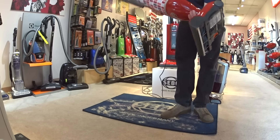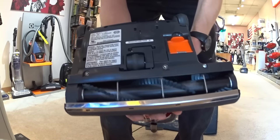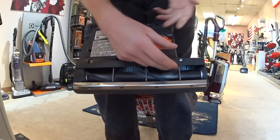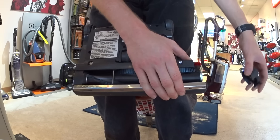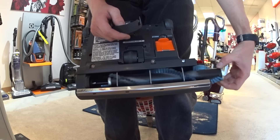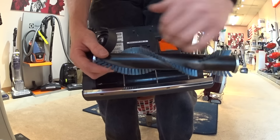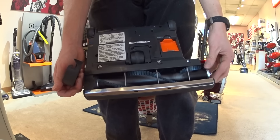Going to the brush roller section real quick. In here we have a few things that are super nifty for a customer. First, we have a clean-out port to get something stuck out of there. We press a button, this cover comes off, we give the brush roller a half twist, and it comes out. The brush roller is actually dishwasher safe — kind of a fun fact. You can cut it, clean it, replace it. These are inexpensive.